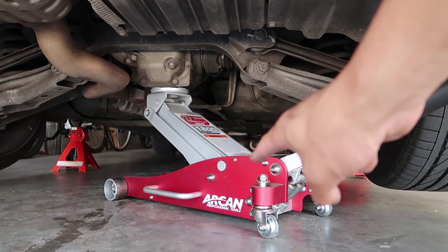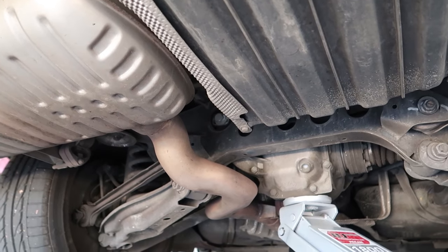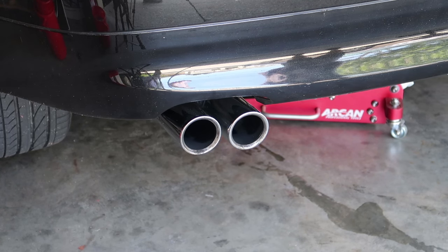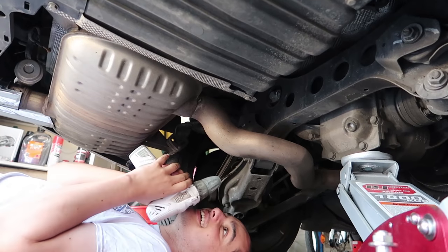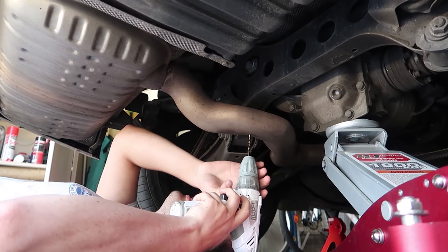So I've jacked up the car — we have the jack sitting up there just for insurance so we don't kill ourselves. Now we're going to be drilling some lovely holes right through that pipe, but first we're going to hear what it sounds like stock. It's pretty damn quiet at the moment, which is why we need to fiddle with it and get it extra ricey. Lachlan's going to start drilling — he's apparently going to be fiddling around the exhaust and chopping it off anyway.